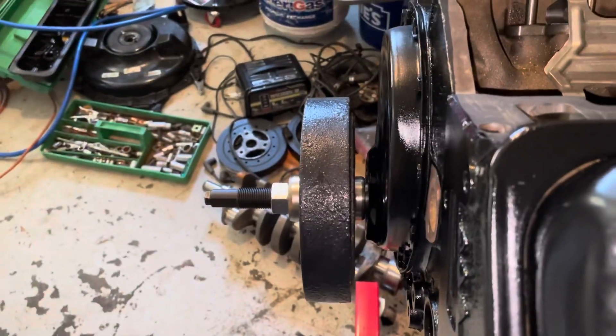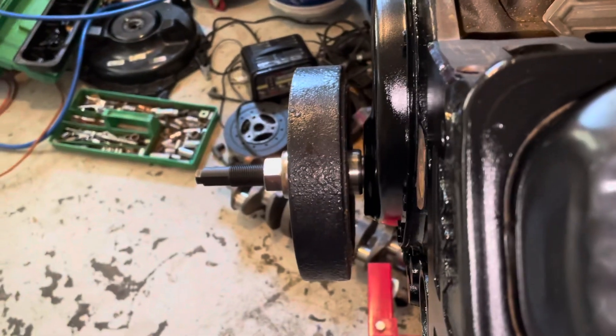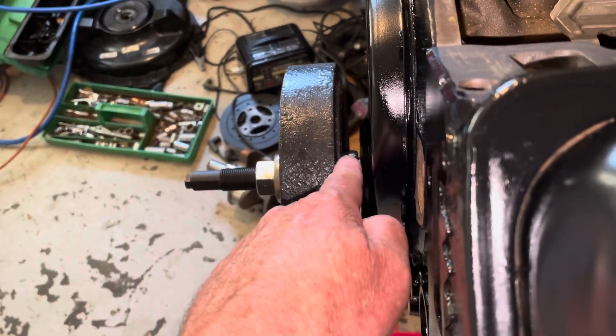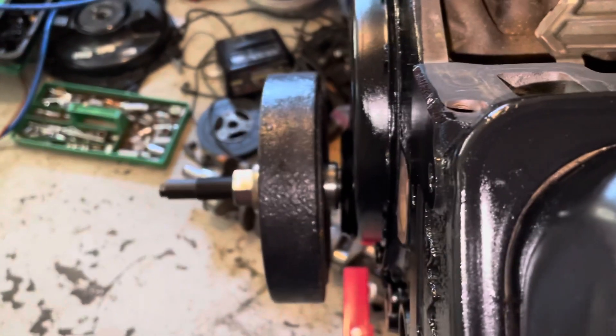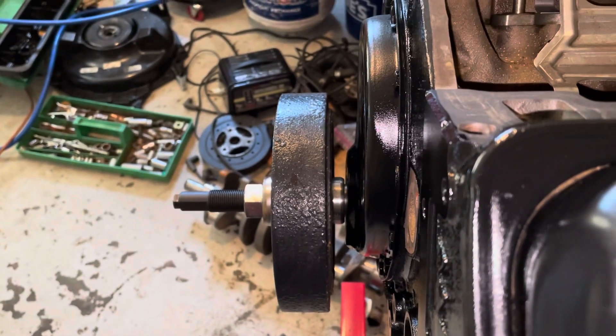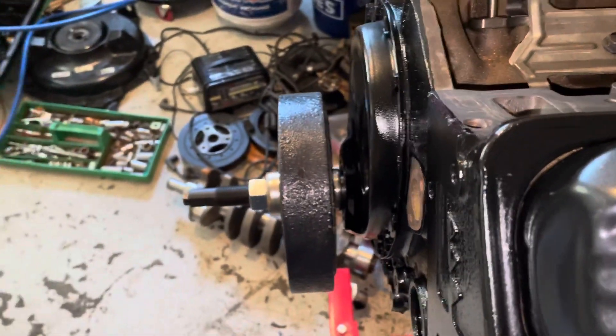I now have the harmonic balancer installer tool installed and it is pulling this harmonic balancer onto the front of the engine. I put a few drops of oil on the outside of the harmonic balancer sleeve and also on the inside where the crankshaft fits, so I lubed it up a little bit so that it would go into the seal. I'm going to use this tool to pull it all the way on.